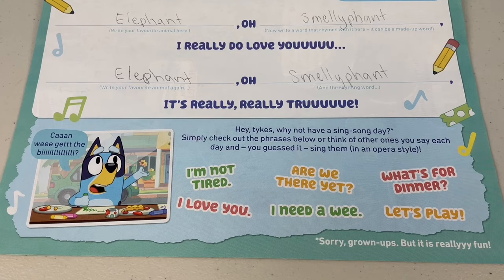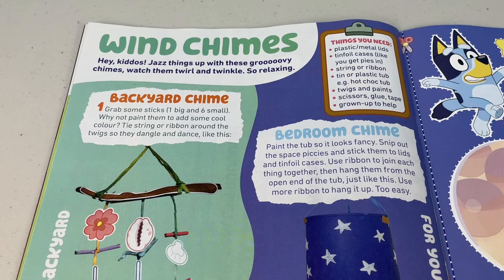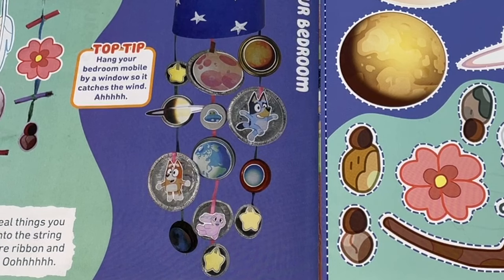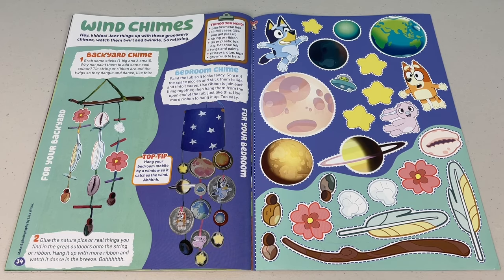Careful, you might pop your fufu valve! Next page: Wind Chimes! Hey kiddos, jazz things up with these groovy chimes — watch them twirl and twinkle, it's so relaxing. Check it out — you can make a backyard chime or a bedroom chime. All you'll need is some sticks, some ribbon or string, and some bits and bobs lying around the house. Give it a go and watch your wind chime dance in the breeze!